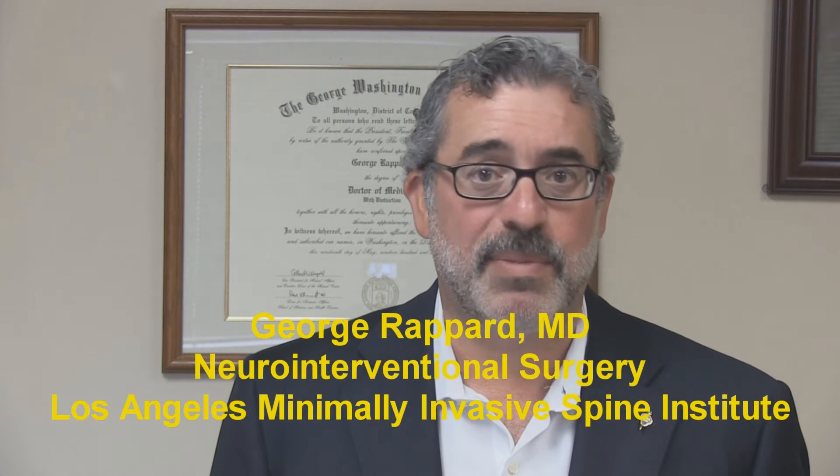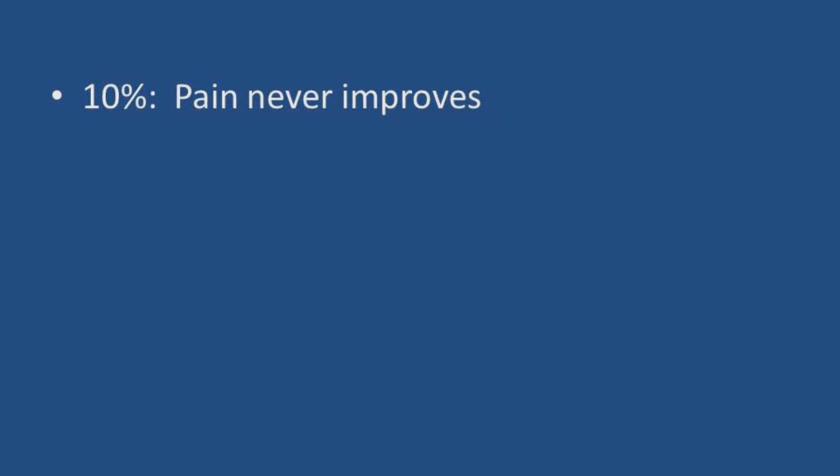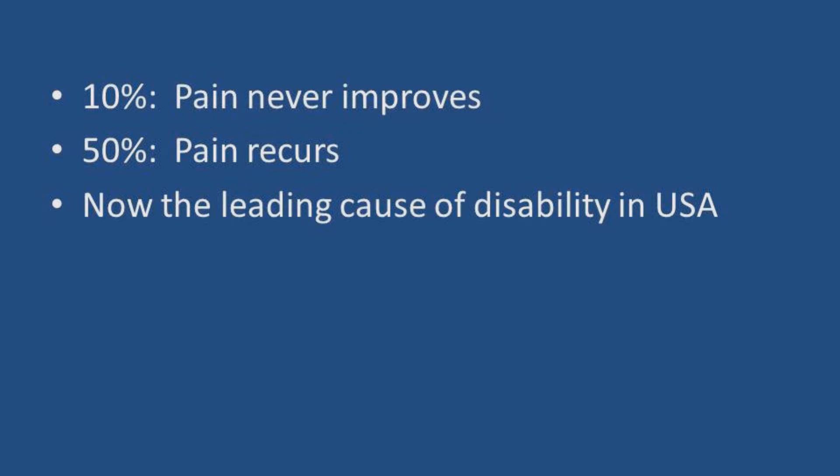You probably came here because you're like many Americans that suffer from back pain and sciatica. You might be part of the 10% whose pain never gets better, or you might be one of the 50% whose pain goes away, only to come back, sometimes with a vengeance. Back pain and sciatica is a big problem in the United States — it now accounts for a leading cause of disability in this country. So if you suffer from back pain, or you know somebody that does, I'd like to answer some of your important questions about endoscopic discectomy. Let's go ahead and get started.